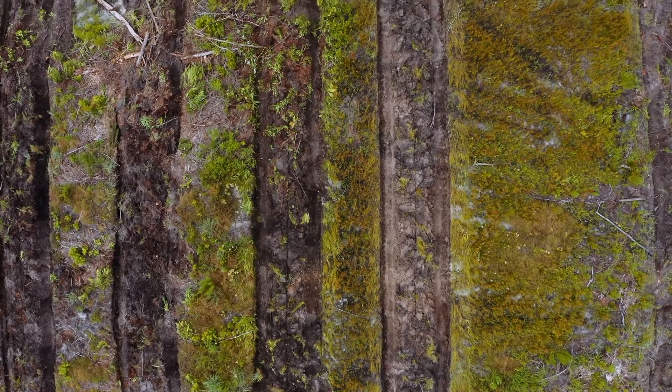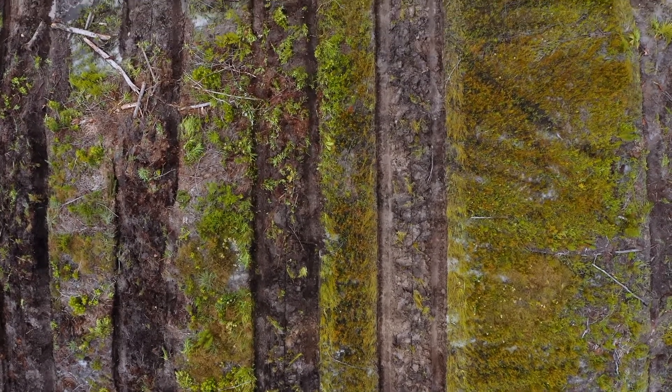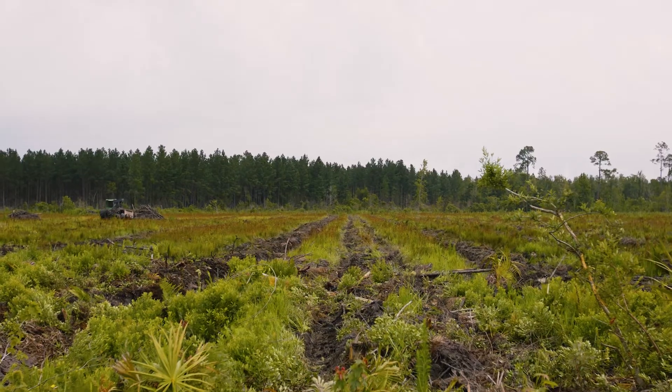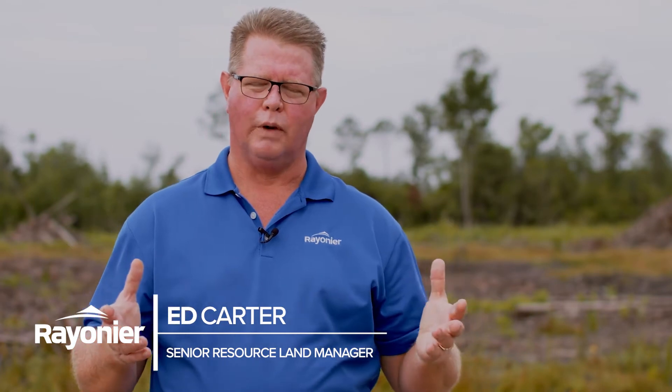After that logging job, it's a mess. There's a lot out there to deal with, and if you go out there and put a pine tree on top of it, it's not going to do very well. If we didn't bed, what you would see is sporadic survival throughout the stand.